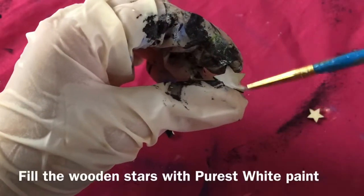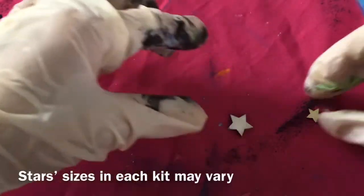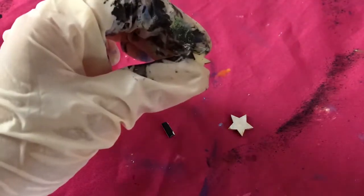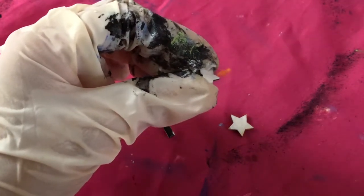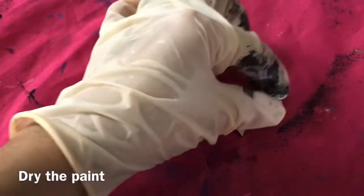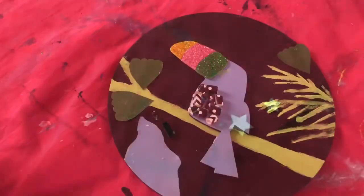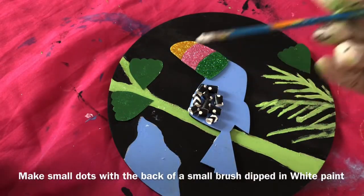Fill the wooden stars with purest white paint. The stars' size in each kit may vary. Dry the paint. Make small dots with the back of a small brush dipped in white paint.